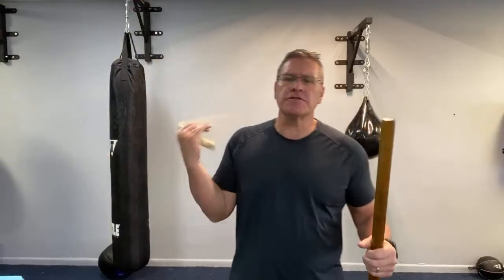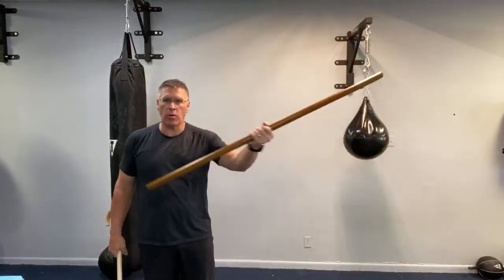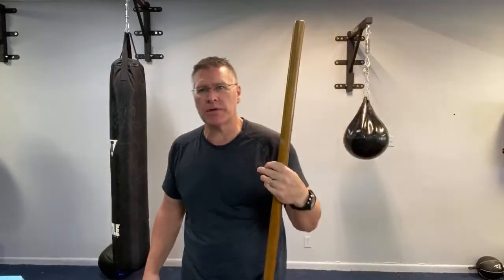In this video we're talking about two of the most effective street fight self-defense or personal protection tools you can have: specifically the Japanese Jo, the medium-sized staff, and the walking cane or the self-defense cane. We're going to talk about how they're similar and how they're very different. This is a discussion — I want to hear what you think in the comments below.